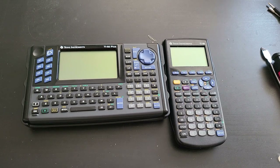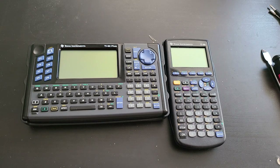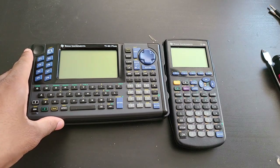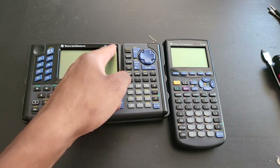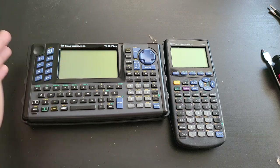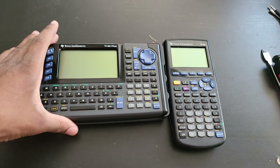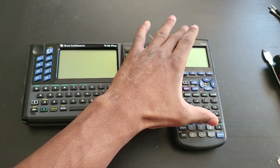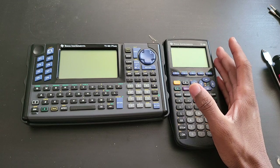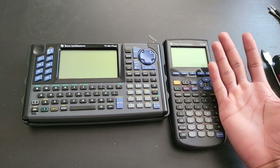I've been wanting to make this video for a long time: a comparison between the TI-92 Plus and the TI-89. These two calculators are essentially the second generation computer algebra system calculators from Texas Instruments. It all started with the TI-92, which came out in 1995. The 92 was shortly replaced with the 92 second gen, and then three years after the 92 came out — from 1995 to 1998 — Texas Instruments introduced the handheld version, the 89. This was the first generation of a pocket computer algebra system calculator from Texas Instruments in 1998.